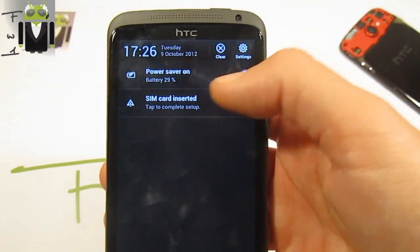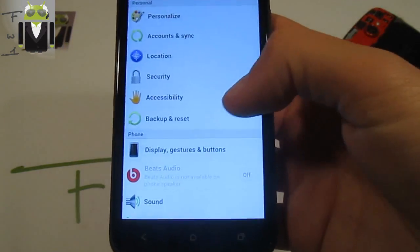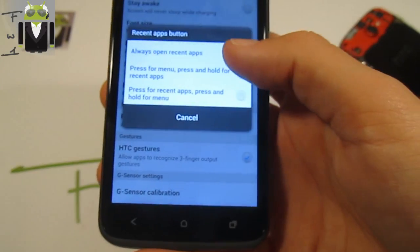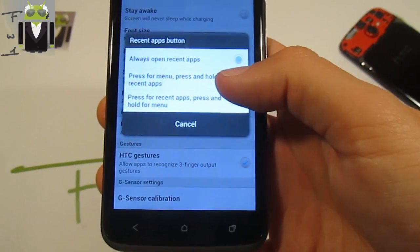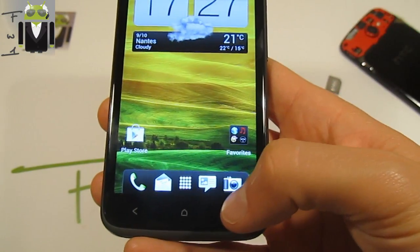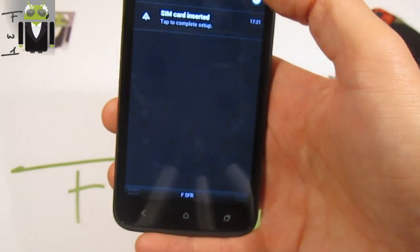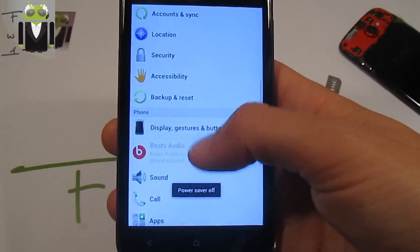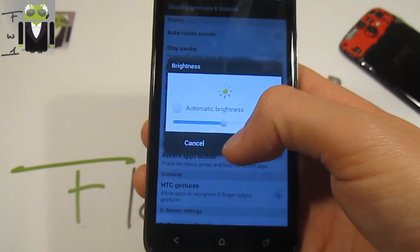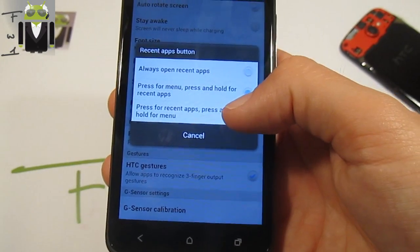You also have the landscape mode in settings. There is Power Saver — you can activate it on or off. There is also display gesture, how to rotate, stay awake. Recent apps button — you can check that. Always open recent apps, press for manual, press and hold for recent apps — that's something good. I have to check the brightness because it's just too much. Recent apps for a button — press for recent apps, press and hold for menu.